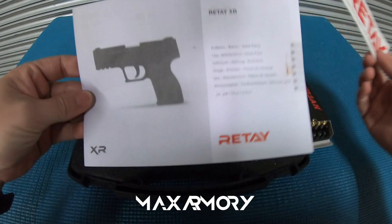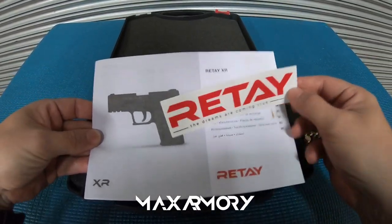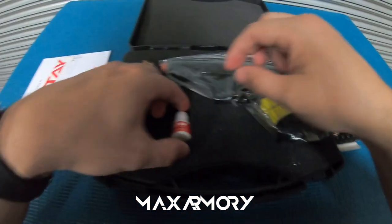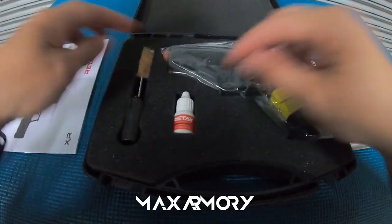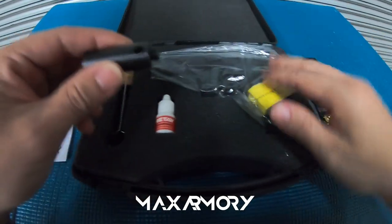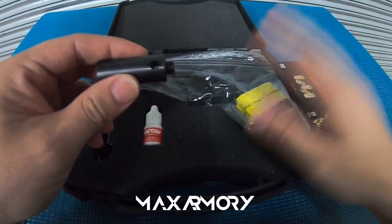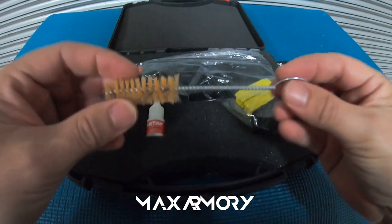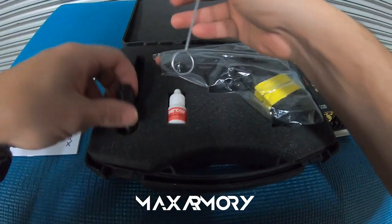So you can see it comes with the user manual and a nice sticker. Here we have the oil flare adapter. It has a thread so you can use this as a blank gun or a signal gun in case of an emergency. And a cleaning rod — very important.